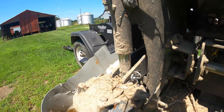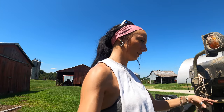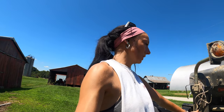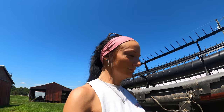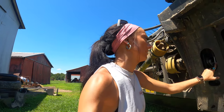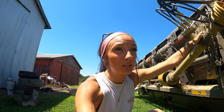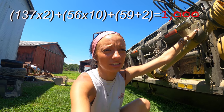As you can tell the bean head is a little bit dusty. There are these cylinders on the back — I think there are 14 of them total. The ones on the ends are a little bigger; rebuild kits for those are $137 each. Then there are 10 of the smaller ones at either $56 or $59, and some more near the feeder house also at $56 or $59. If we do the math, to rebuild all of these cylinders would be right around a thousand dollars.